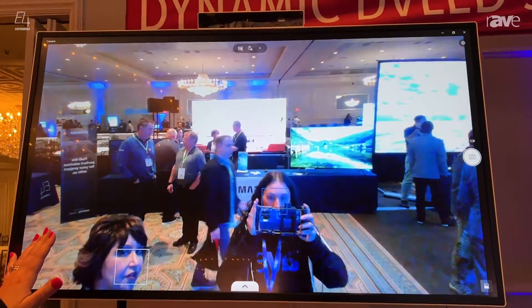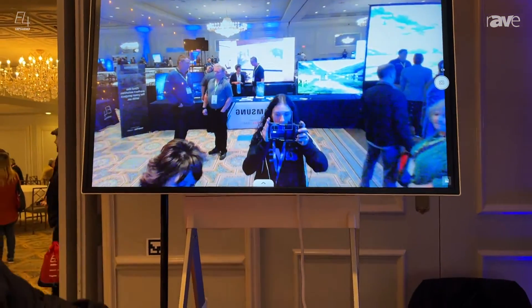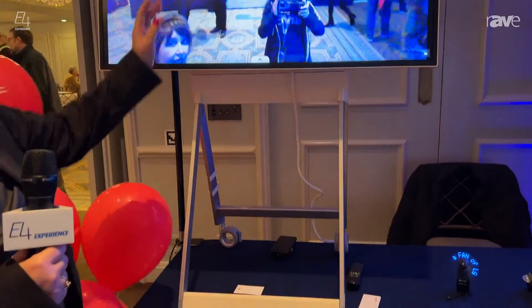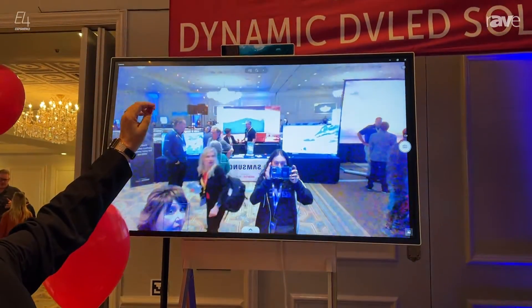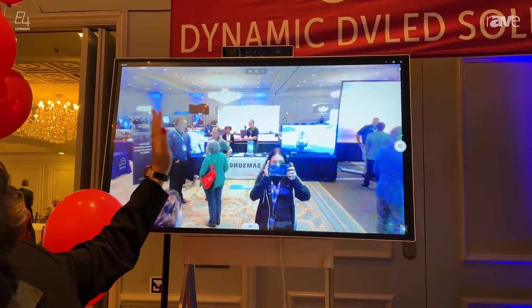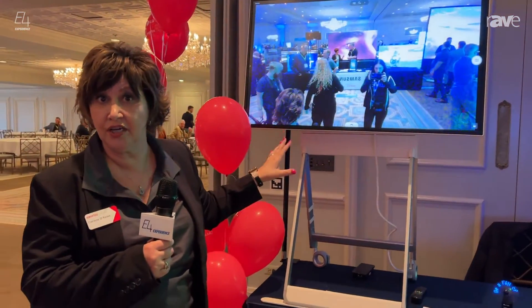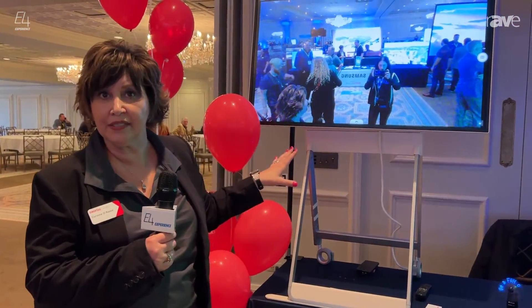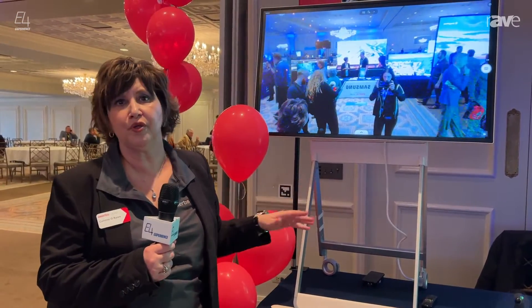This is a 43-inch. This is actually a portable model — it is on a roll stand. It comes with integrated camera and integrated audio, so you don't need any external speakers for this product. It has 20 points of integrated touch, and it has webOS and your connections so that you can do Zoom, any of your Microsoft apps — just download them and you're ready to go.